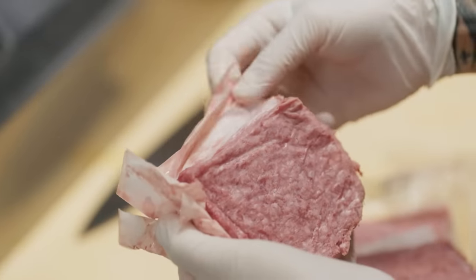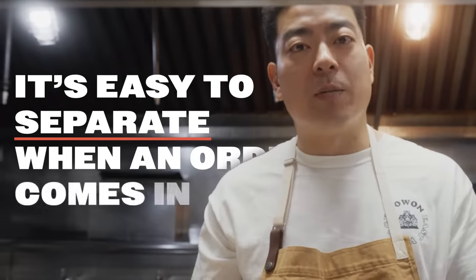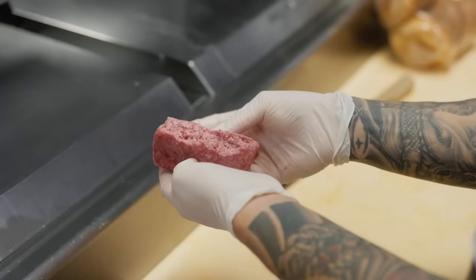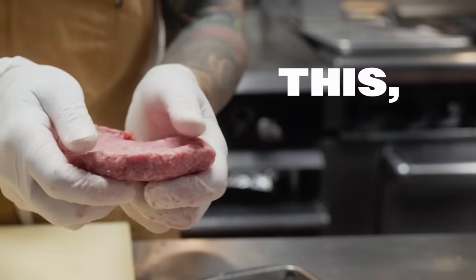Every patty weighs the same. It's pretty portioned and easy to separate when an order comes in. We need consistency, efficiency, and delicious. This blend, specific for us at this size, packaged like this — you won't be able to find it. Our burger at the restaurant, No One, is a double cheeseburger.